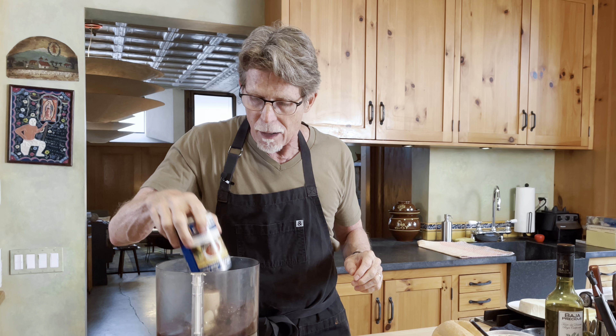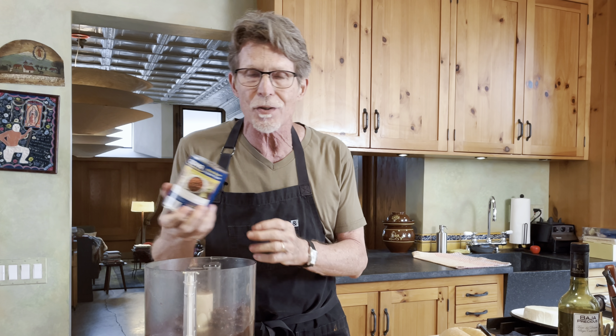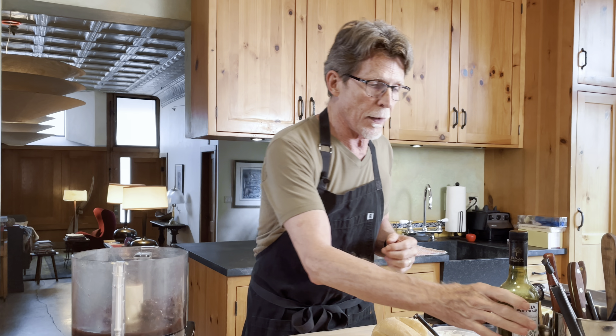I'm going to show you two different versions: one with melted cheese and one with queso fresco, the fresh cheese that you can find at any Mexican grocery store. The first thing we have to do anytime we're making tortas is to make the spread of beans. I'm using canned black beans for this — it's just a simple spread. Think of it sort of like the mustard or mayonnaise you'd put on a sandwich, but it gives it a really clear Mexican flavor.